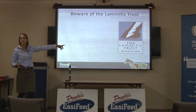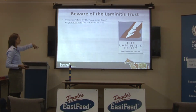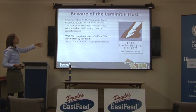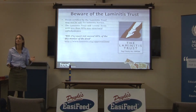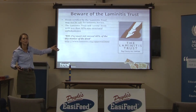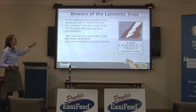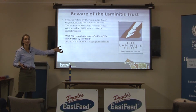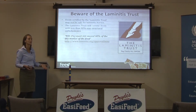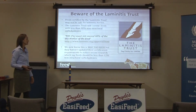A warning about the Laminitis Trust logo you see on bags of feed: do not trust that a feed is safe for a laminitic horse just because it carries that mark. If you look at their website, they will certify any feed with less than 40% non-structural carbohydrates — which means I could get most racing feeds in Australia certified under the Laminitis Trust, and I guarantee they'd cause laminitis in a prone horse. Speedy Beet has that mark and is genuinely low in NSC and good, but there are other feeds with that mark that contain grain and should not be fed to laminitic horses.